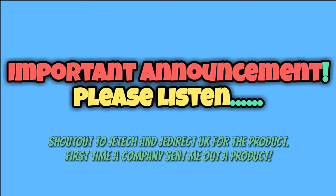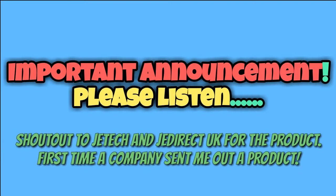Just before I start the video, I would like to give a major shout out to JETech and JEDirect UK for sending me out a product. If you are interested, please make sure to check them out in the description below. Let's continue on with the video.